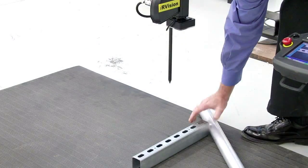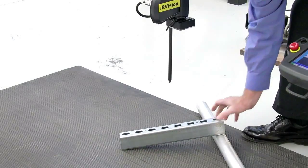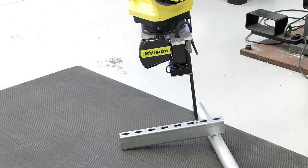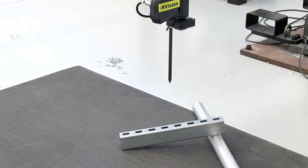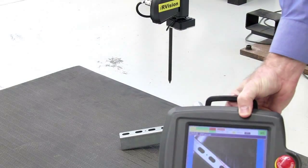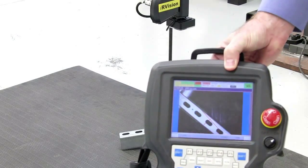Now what I'm going to do is put the part at an angle, rotate it, and then show the sensor finding it once again with a high degree of accuracy. And as you can see on my screen, I get a nice view of that part on the teach pendant.